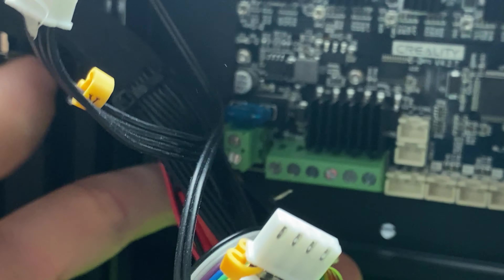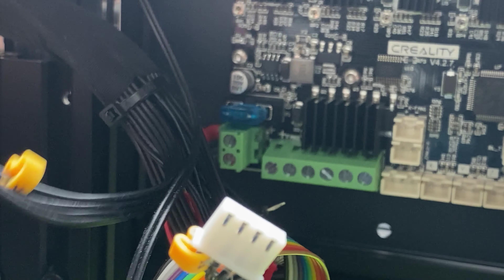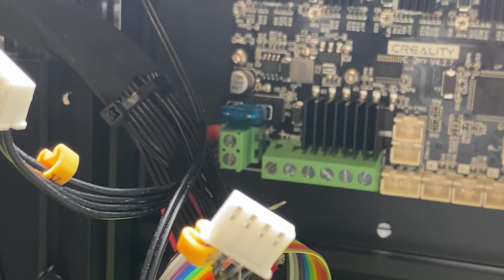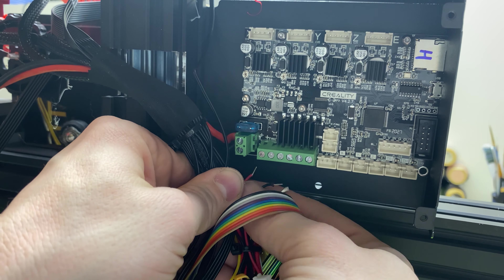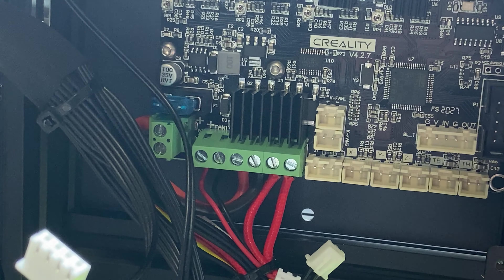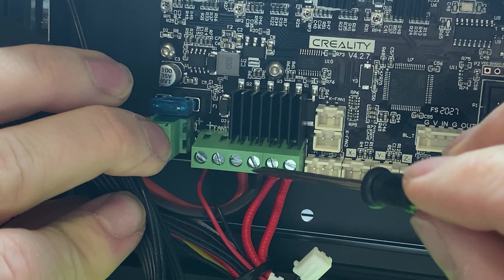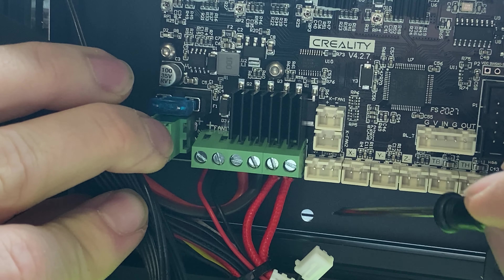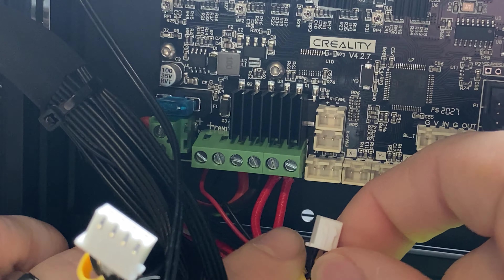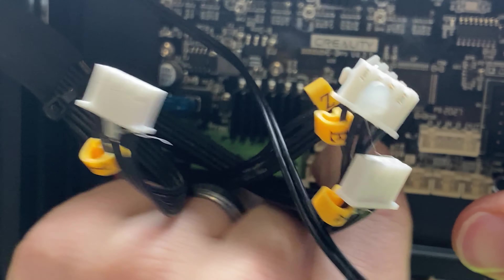These screws right here — this one, this one, and this one — are the ones we've got to take off. After you've got these off, you're going to notice you can't get it off all the way, so you've got to remove this bolt right here. Once that's off, you'll find that the plate comes right off. The first thing you're going to have to do is unclip the fan so we can take it off. Now is a really good opportunity to clean out your fan if you have any dust — mine's actually really dirty.